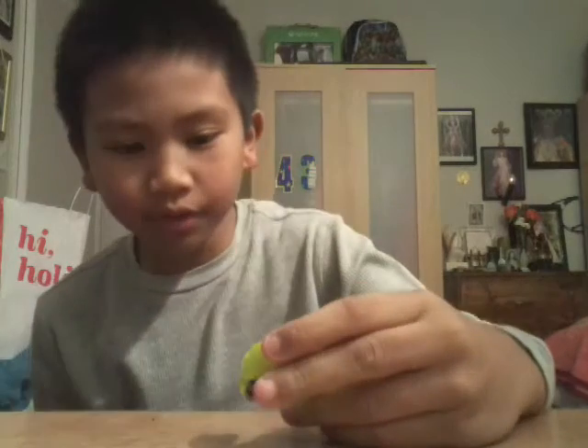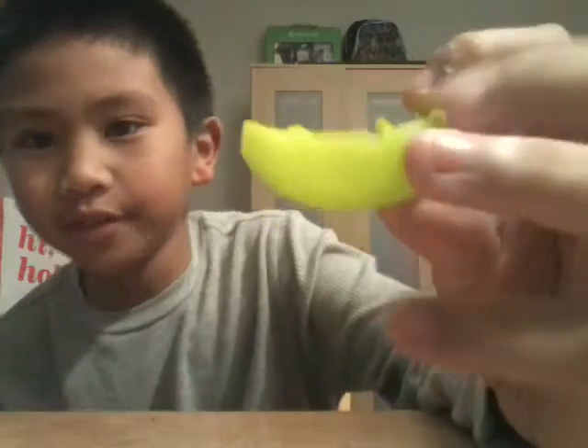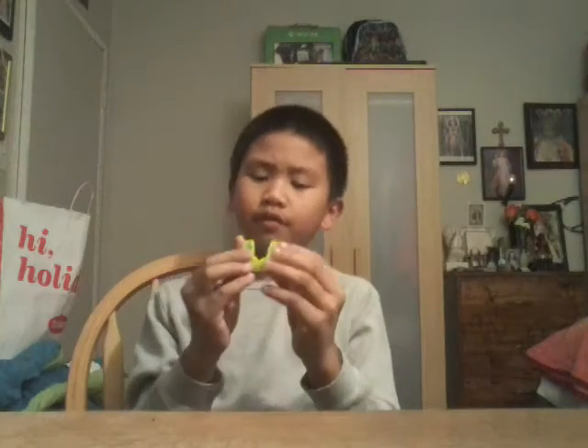All right, so I'm back. This is the mouth guard — ooh, a little water. I washed it. Of course you get the strap. So I'm gonna put it on right now to see how it works.